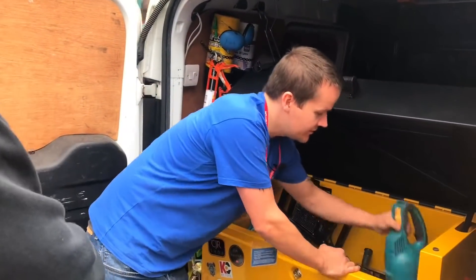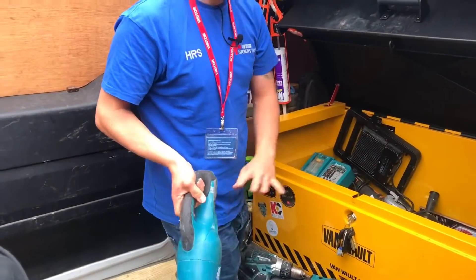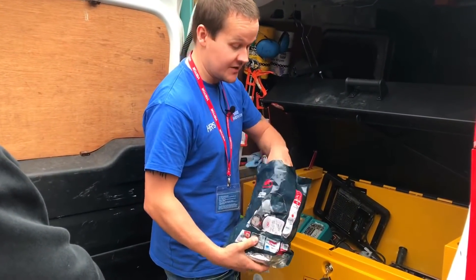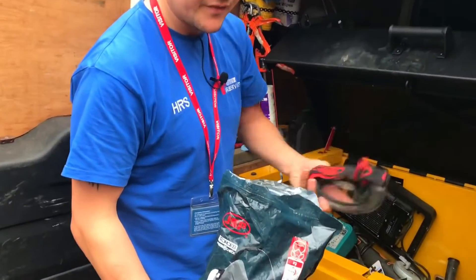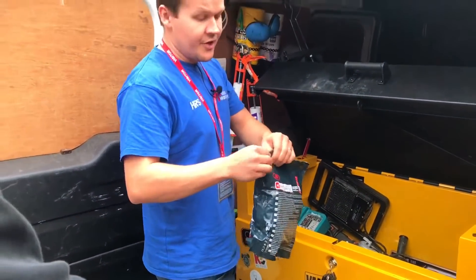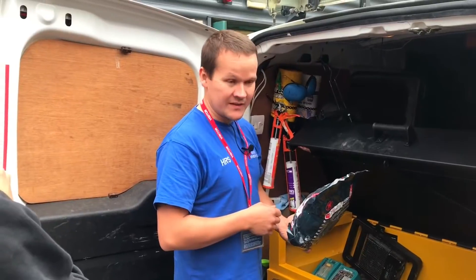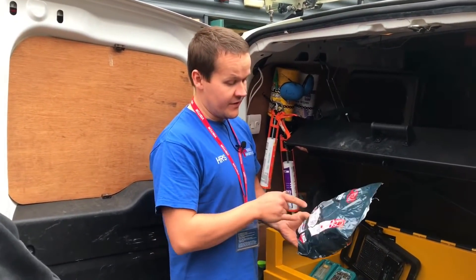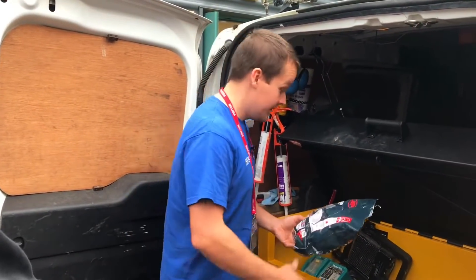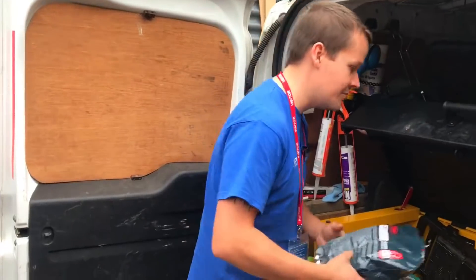I've got a little Makita hoover — it's just good for small messes, not if you've made a total mess. The JSP mask — if you're going to get a mask, these are excellent. I've also got the goggles for doing chasing and stuff. I bought them separately — the goggles were £15 and the mask was about £20. You get one mask with two filters, and then replacement filters are seven quid. It depends how much you use them — there's probably a thing on here that tells you when to change them.